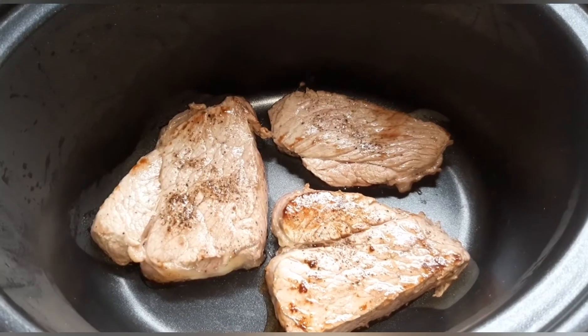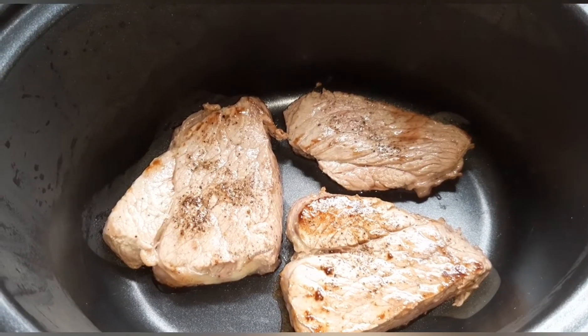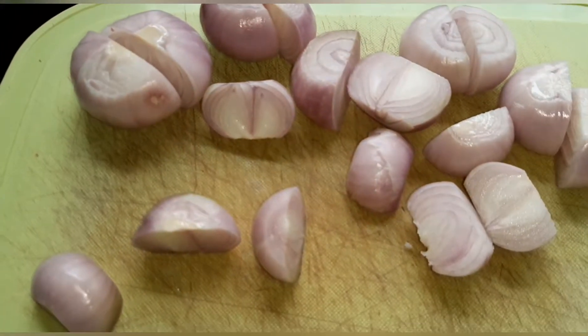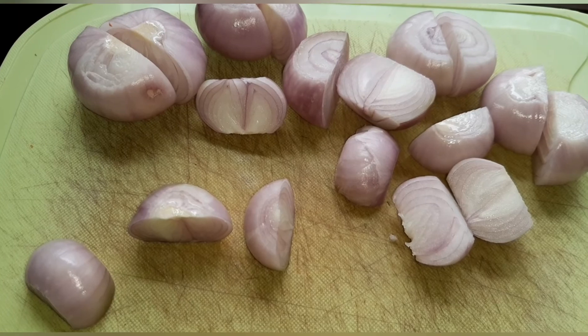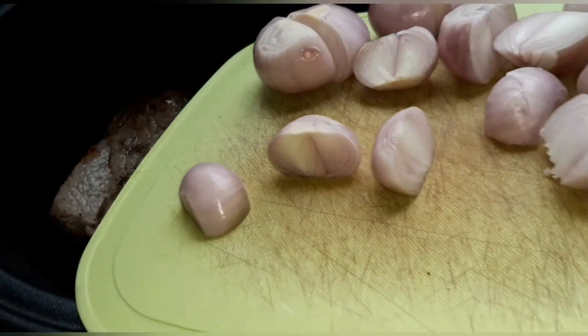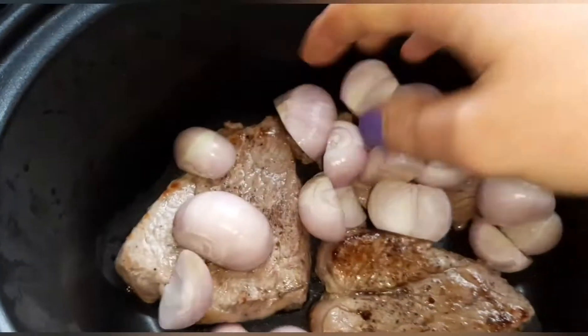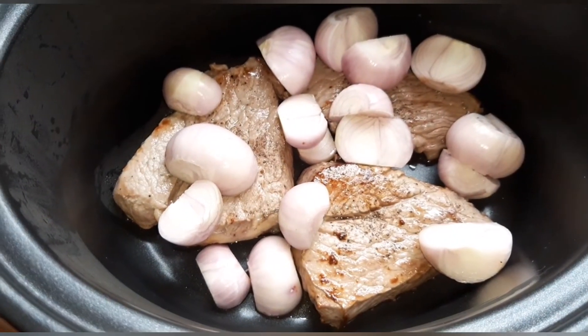I've popped the braising steak in the slow cooker and now I'm going to add the shallots which I've prepared — nine or ten of them, just peeled and chopped in half. I'm just going to chuck them in and get in there with my hands to spread them out a little bit better.